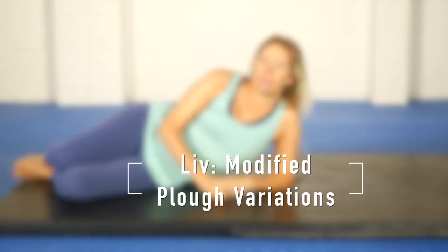Hello, Olivia here. In this video I'd like to show you some variations I've been playing with for the modified plow pose.